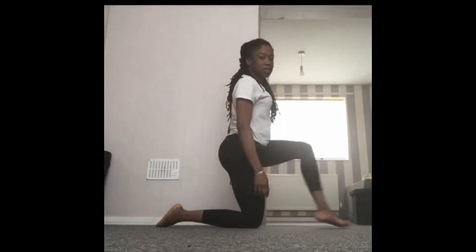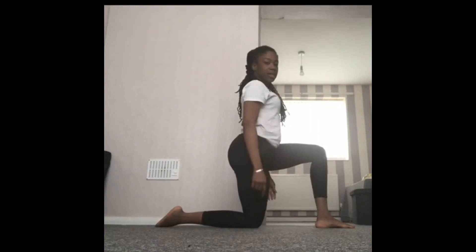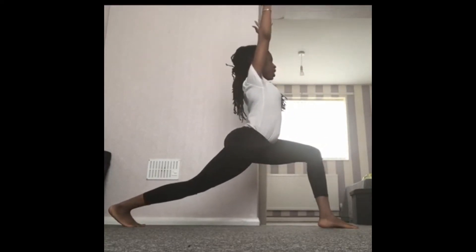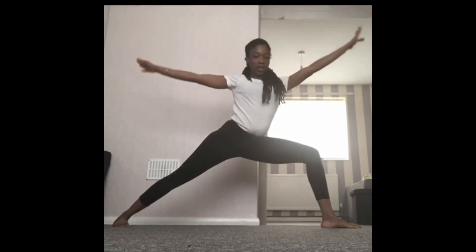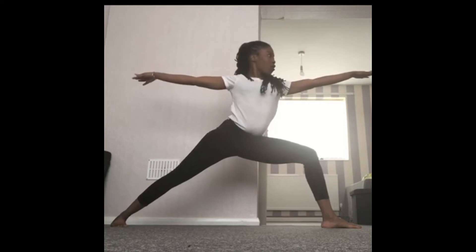From here we're going to go into a right angle, and then take our back leg out, pushing it straight, putting our hands up so we're in our warrior one. Then we're going to go into our warrior two — keeping our front leg bent, back leg straight.